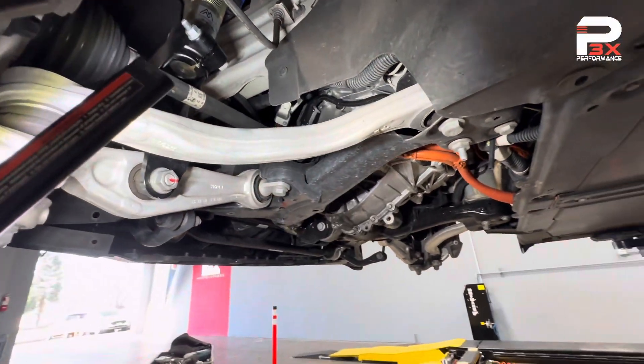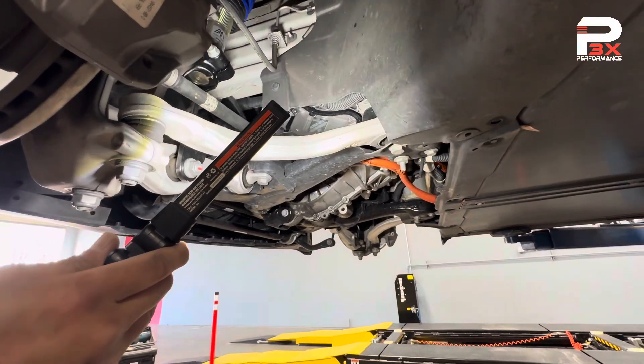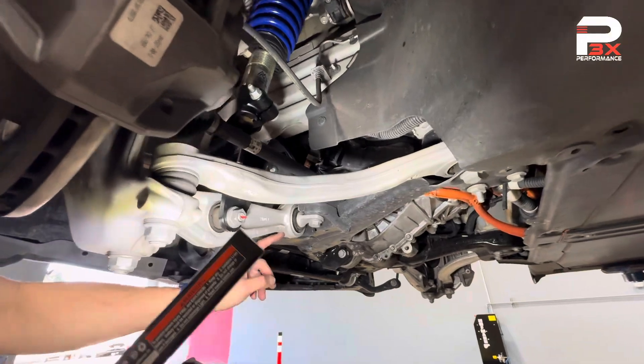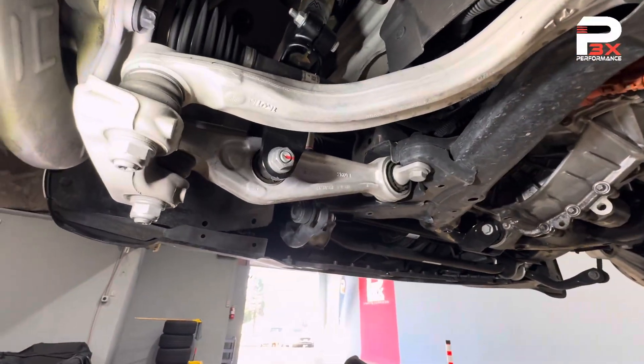This rear compliance arm controls forward and back movement of the wheel, so under acceleration and braking this is what keeps the wheel in place. The lateral link controls steering input — left and right steering input.